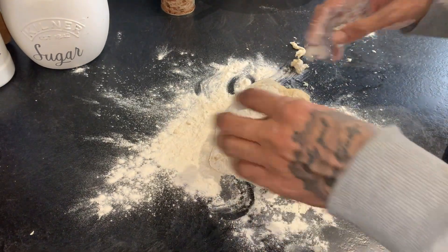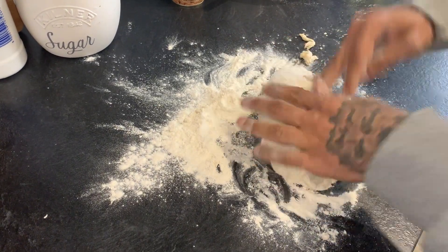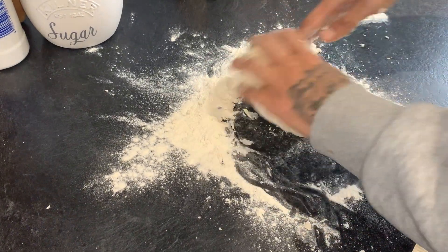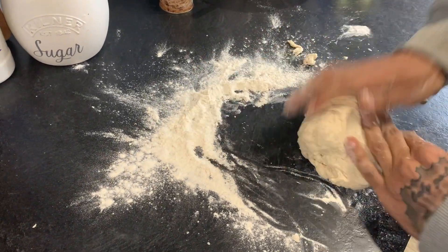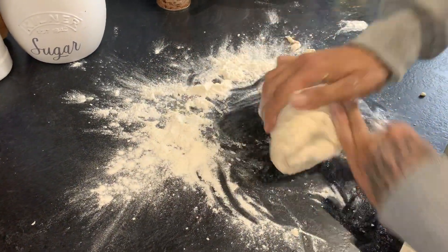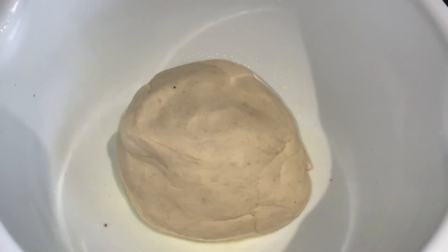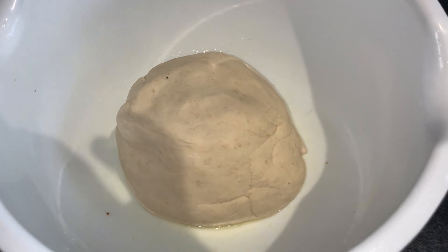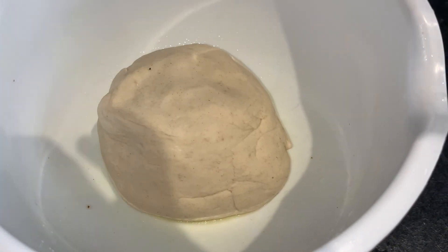Once it comes together as a ball, flour the surface and give it a knead for about five minutes. I've floured the surface and I'm kneading this for about five minutes. You want to activate the gluten in the dough — that's what gives it the stretchiness. So five minutes consecutively like this. I've greased the bowl with some oil and I'm going to cover it with a dry cloth. Keep it away from a ventilated area and let it prove for about half an hour to an hour at least.